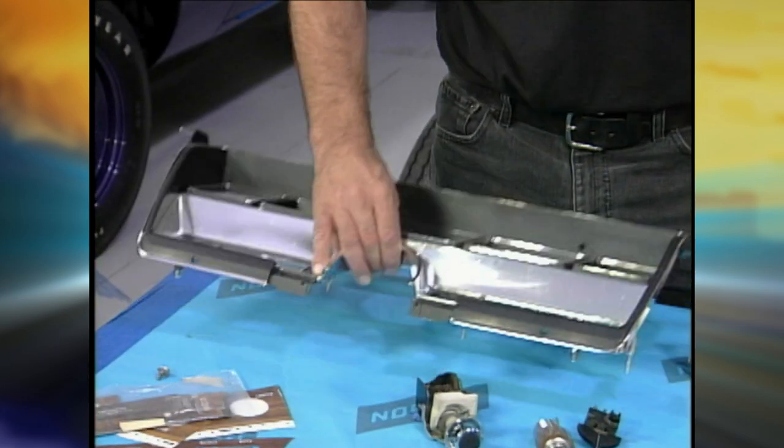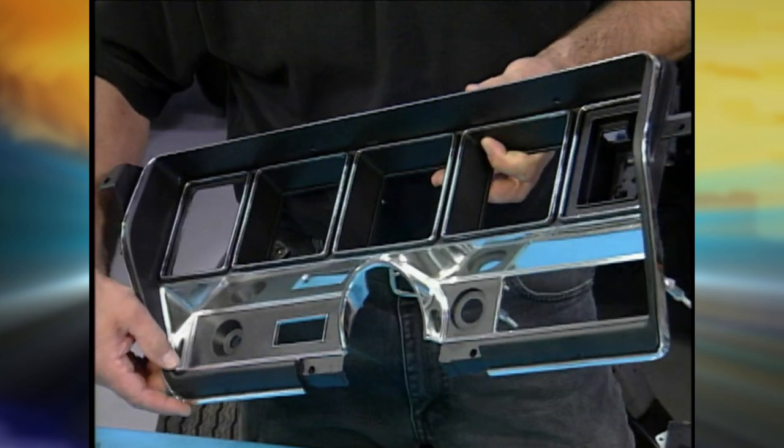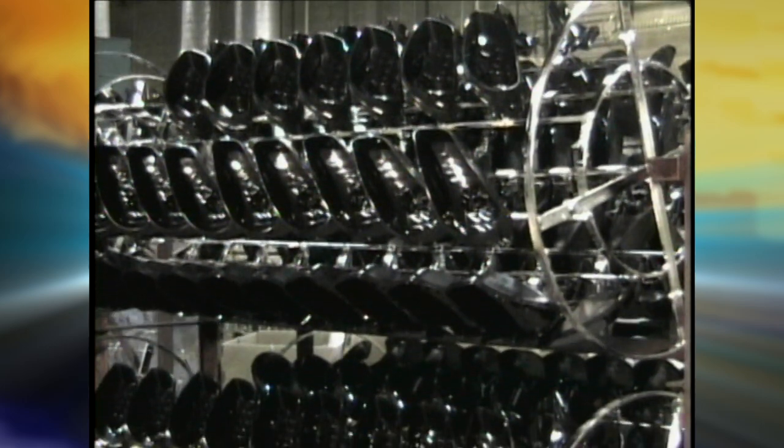The big item is going to be the dash bezel itself. A lot of times you can't get this new. You can get pieces like the radio bezel and buy it new — it's cheaper than getting it replated. Our friends from Vacuum Metallizing Limited agreed to do a few small pieces for us, even though they're in the business of mass-produced pieces, but the process is exactly the same.